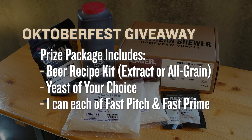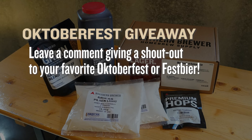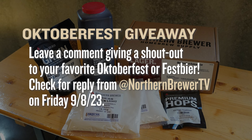Now we're happy to share that same joy of brewing with you. We want to give away six beer recipe kits of our Oktoberfest — your choice of extract or all grain. It'll come with yeast, a can of Fast Prime, and Fast Pitch to make both creating a yeast starter and priming your finished beer that much easier. All you have to do is leave a comment below about your favorite pro brewery's Oktoberfest — whether it's international or your local down the street, who's making the Oktoberfest or Fest beer that you cannot live without. Leave that comment below. On Friday, September 8th, we will randomly select six winners and let you know by replying to your comment.